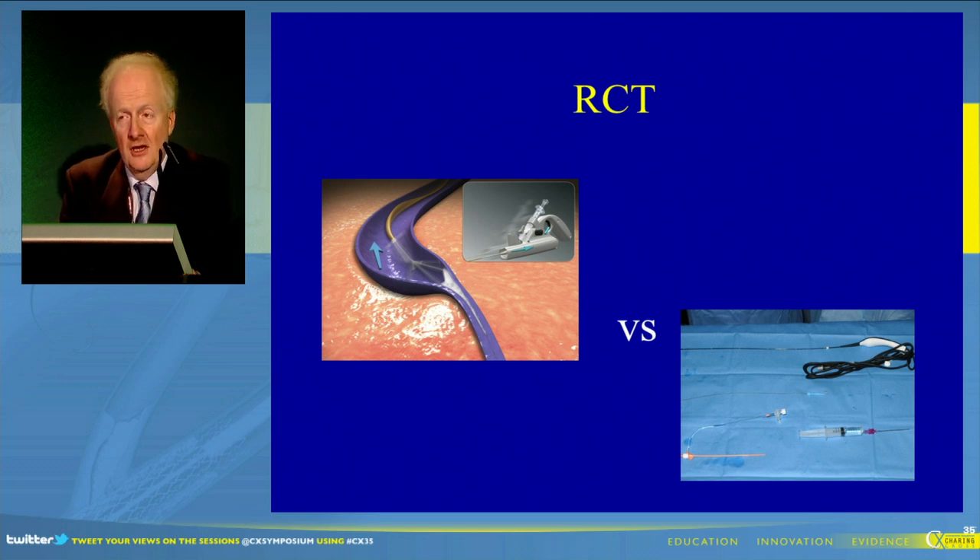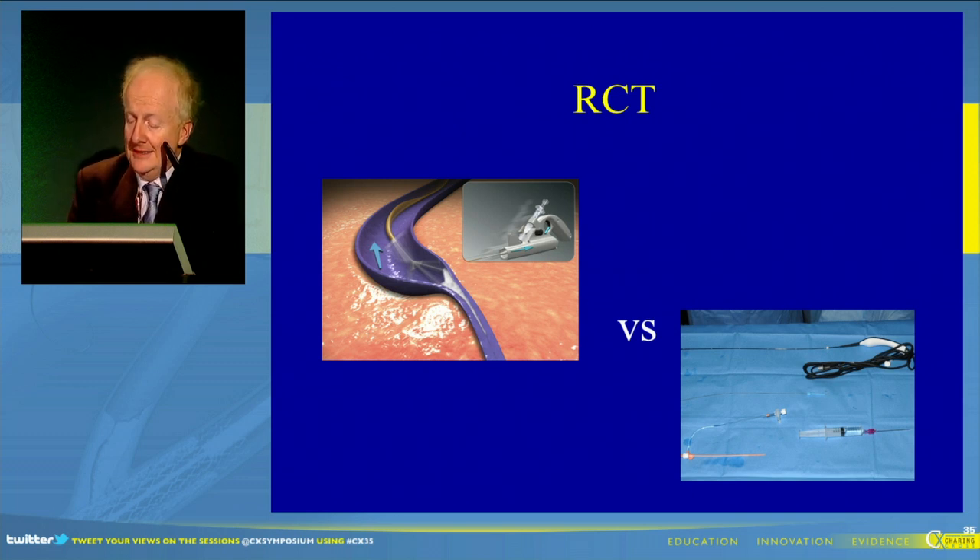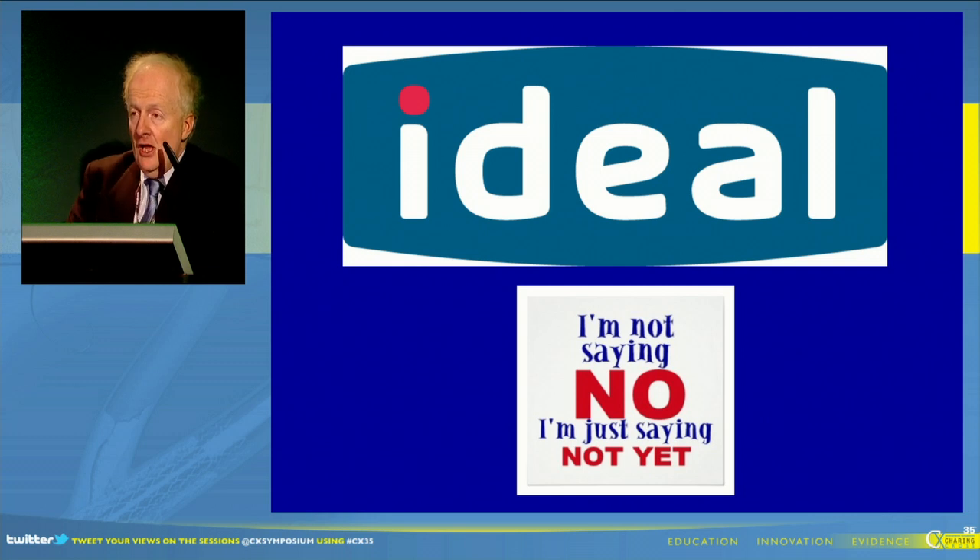Many of you may know, and some of you are participating, that we have a three-centre randomized control trial being run at Imperial at Charing Cross, at Northwick Park, and just about to start in Cambridge, comparing radiofrequency ablation and the Clarivane catheter. The primary endpoint is patient outcomes within the perioperative procedure, with secondary endpoints including occlusion, and the aim is to do that in just under 170 patients. This will give us some feel as to what patients think of it, because within the first year the occlusion rates with both techniques probably will be the same.